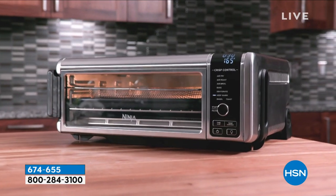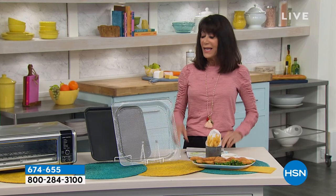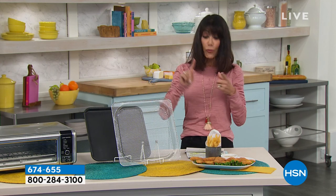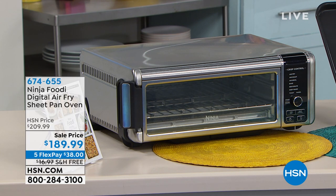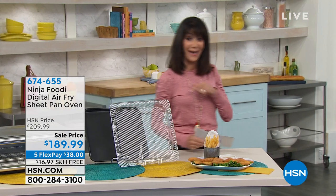First of all, it looks great, doesn't it? But the most important thing about that is it's off the counter. It is just back in stock, free shipping and handling on this one as well, and that is available at $189 today, also on five FlexPay payments. That's another nice new surprise and free shipping and handling.